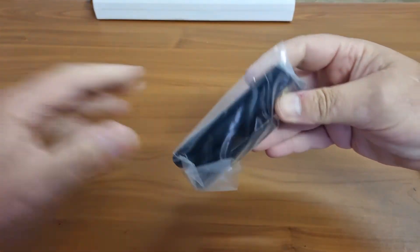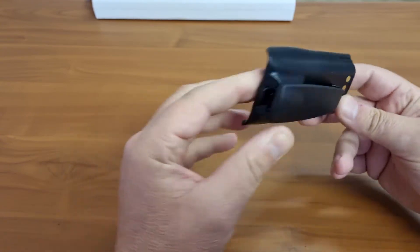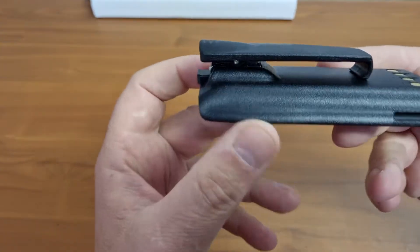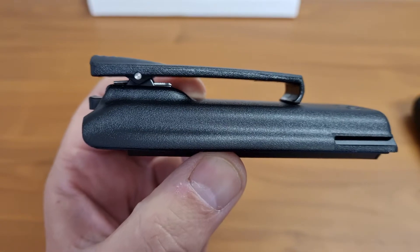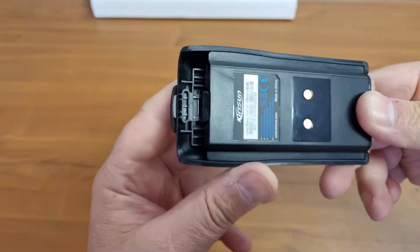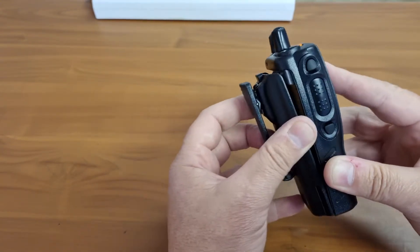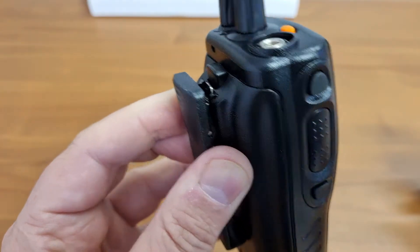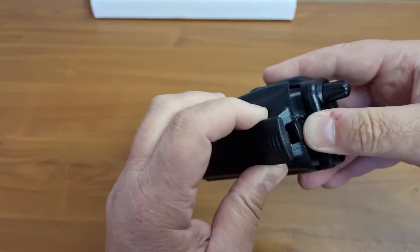Inside the package they have already fitted the belt clip, which is one of those that slides onto the battery from the top. I don't specifically like this — if this part gets worn it can slip out. However, if the design is done correctly, when the battery is fitted onto the radio the belt clip cannot slide out. In this case the belt clip will be able to slide out, which gives me a thumbs down for this design.